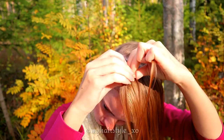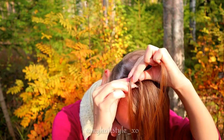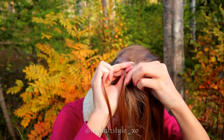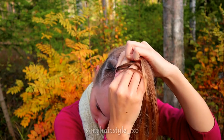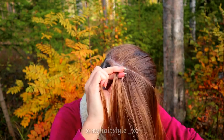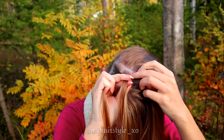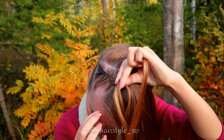Then start to move hair from the side under to the middle. So right under, left under, add some hair. Right under, add some hair. Left under, add some hair. Right under, add some hair. Left under, add hair. Right under, add hair. Keep on repeating this same pattern.